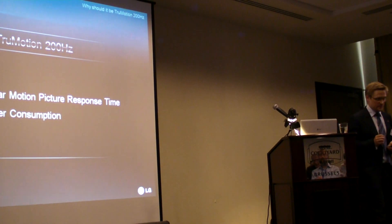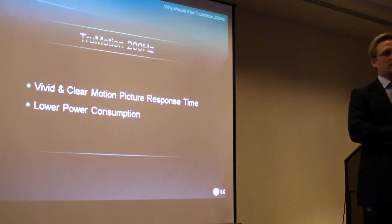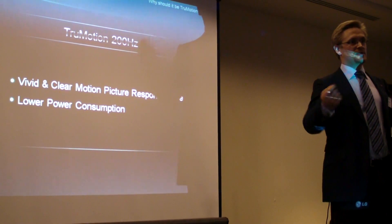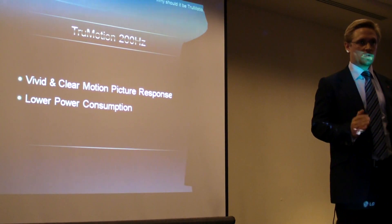If the technology does not deliver that, there's basically no reason to come up with it, because this is not a competition about the highest frequency or the most components in the TV — it's all about picture quality.